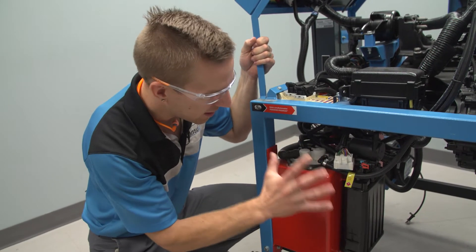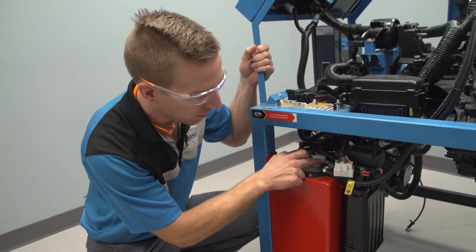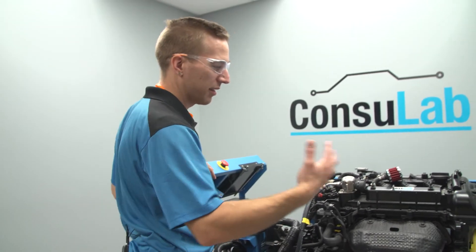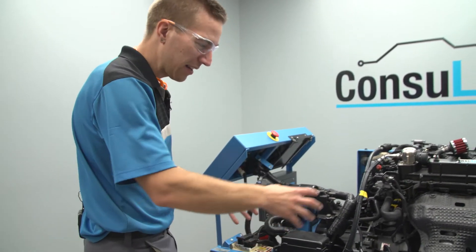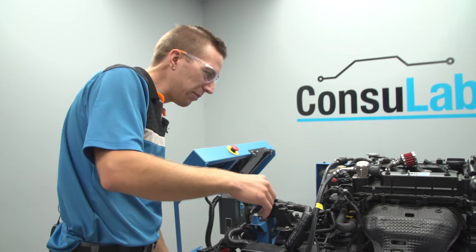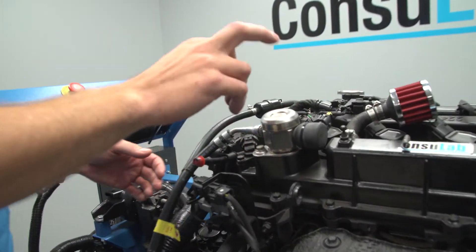Now we've got the pressure line — this engine bench is a gasoline direct injection engine — so we've got a fuel pump here and a pressure line coming up and going to a high pressure pump. This is cam driven because it is a GDI engine. So right off the bat, students can see the full fuel system: the low pressure fuel system from the tank all the way to the high pressure pump, and then they can also look at the high pressure system.